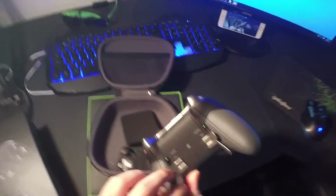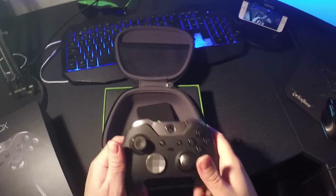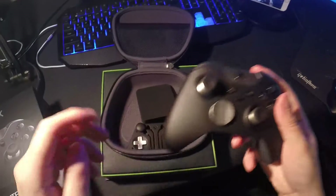The paddles — I've never used a controller with paddles before, so it's going to take some practice but I'm looking forward to it. Overall, on first impressions, it looks and feels awesome.